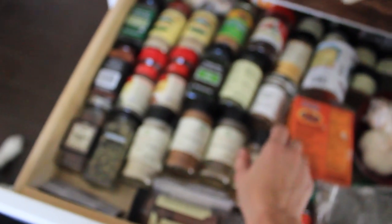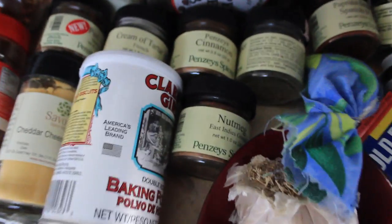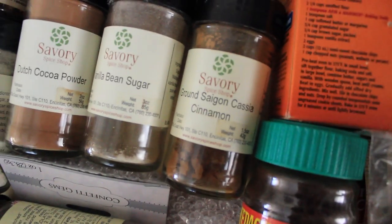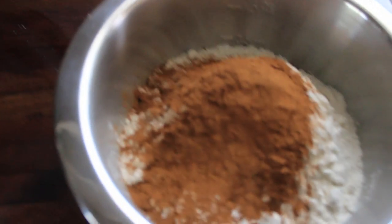It's so delicious. Actually, this one is from Penzi's. That one's from Savory, which is a place in Carlsbad that my friend Alexa took me. That's also delicious, but there is one from Penzi's. Maybe we ran out. I guess we ran out, but this one's delicious too — it's just like the Penzi's one. That seems like a good amount.